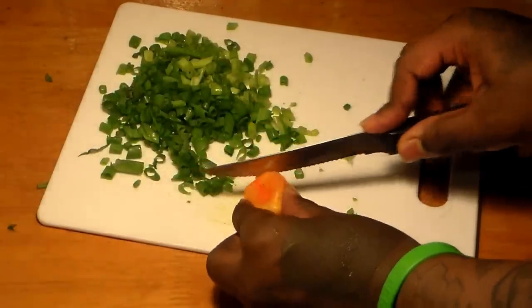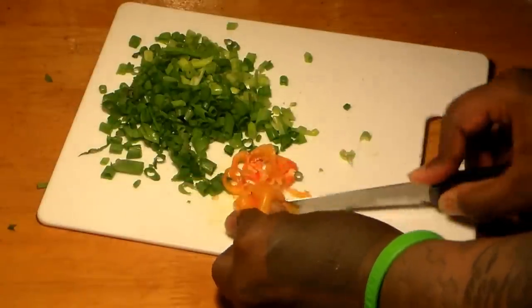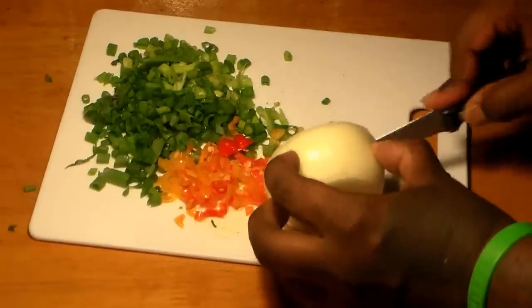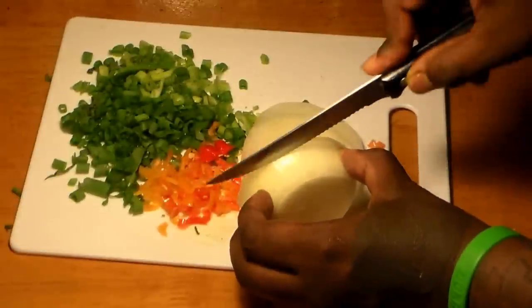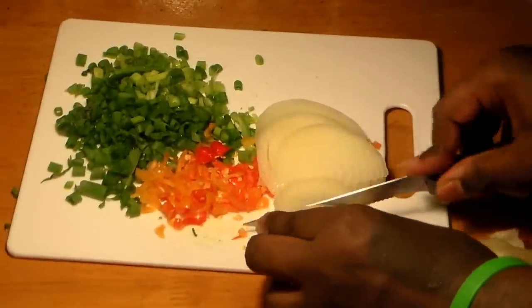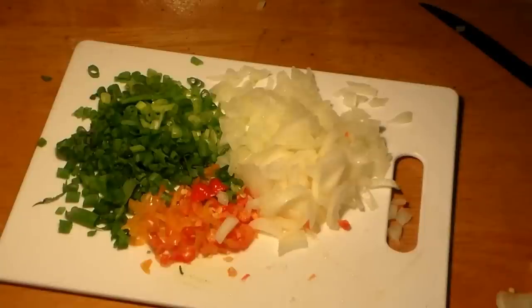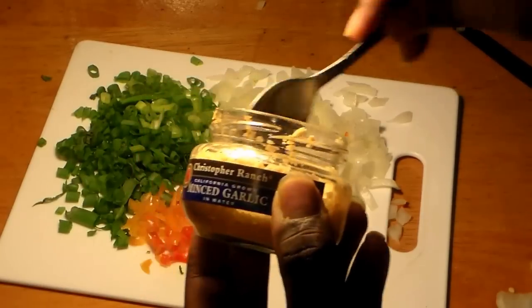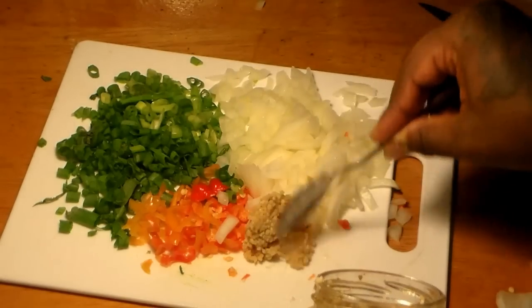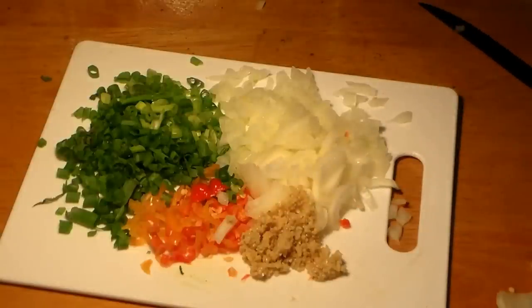If you don't like really hot Jamaican beef patties, then you can just use one scotch bonnet pepper, but I like to use two — I like mine on the spicy side. If you don't like them really hot, you don't have to use scotch bonnet peppers at all, but for authentic Jamaican beef patties, you've got to use them. We're also going to use about a teaspoon and a half to two teaspoons of minced garlic. So those are our vegetables.